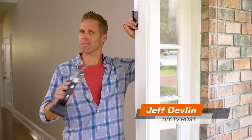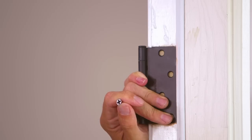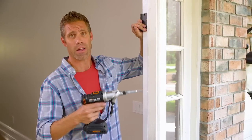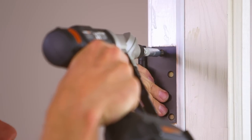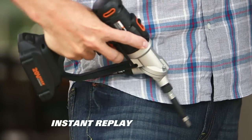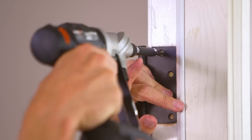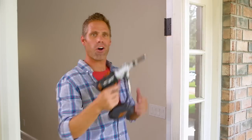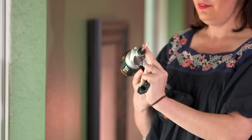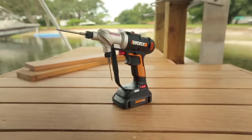Being able to instantly switch between two bits is a game-changer for power drills. Here's a good example: I'm drilling a pilot hole in this door frame while holding the hinge in place to make sure I hit the hole dead center. I drill the pilot hole, make the switch to the driver one-handed, load the screw, and run the screw in — all without taking my hand off the drill. Using the Switch Driver is like having that extra hand that lets you do more precise work. You will be proud of the quality of work you'll get with the Switch Driver.